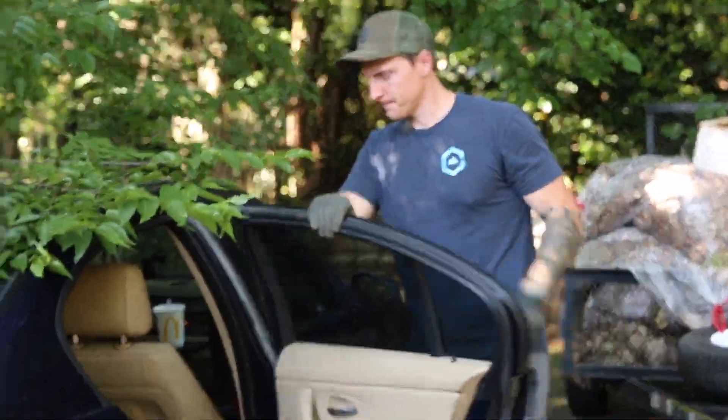Me and Blue Boy and my pops journeyed up here to Virginia to grab the truck bed from my homie James. This thing is sick — it's already bobbed.